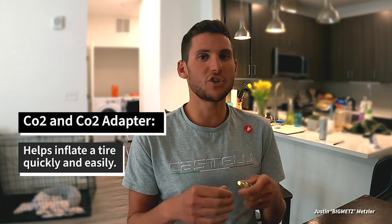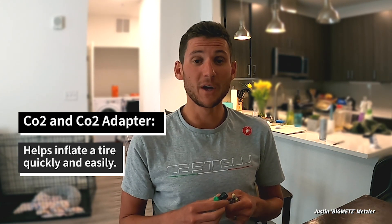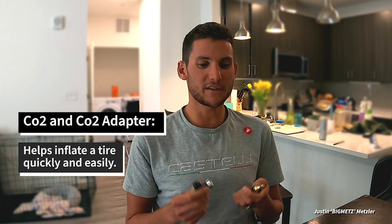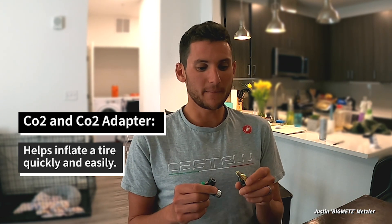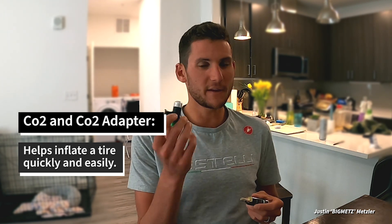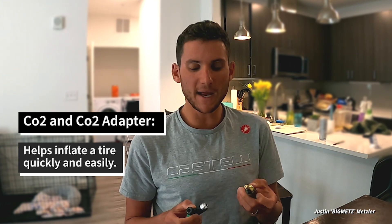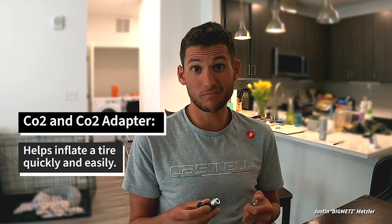These CO2 cartridges are maybe five or ten bucks at your local bike shop. I've got the adapter right here — if I get a flat on the road, fix the inner tube, put the CO2 into the adapter, and it pushes compressed air into the inner tube and reinflates the tire in a matter of seconds. The other option is a hand pump — they make small ones — but CO2 is way easier and faster. It's obviously not feasible to carry a big floor pump. This is a single-use cartridge, but the adapter is multi-use — pick up four or five cartridges and one adapter and you're good to go.